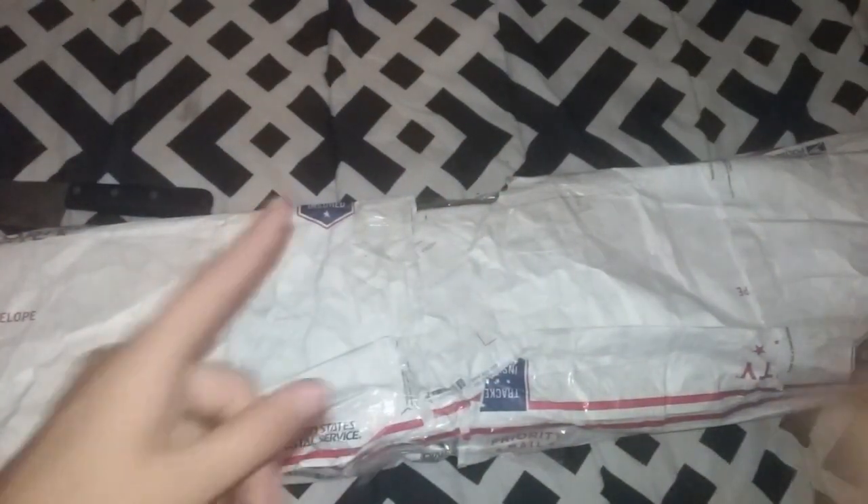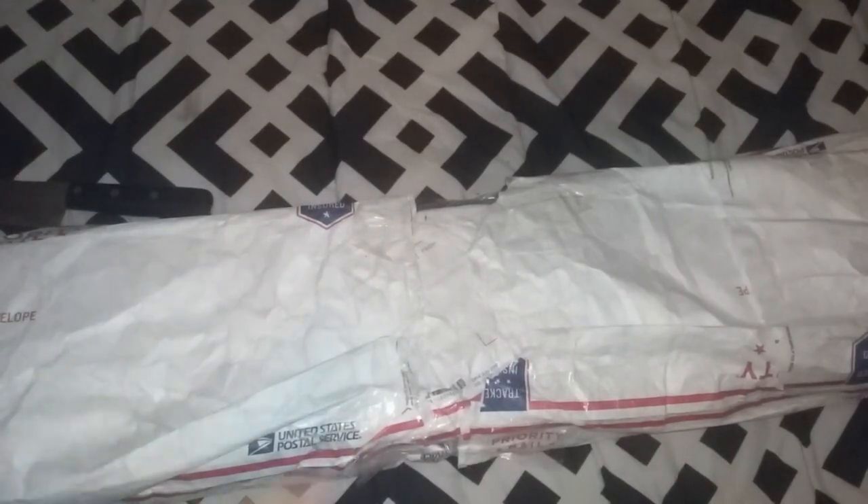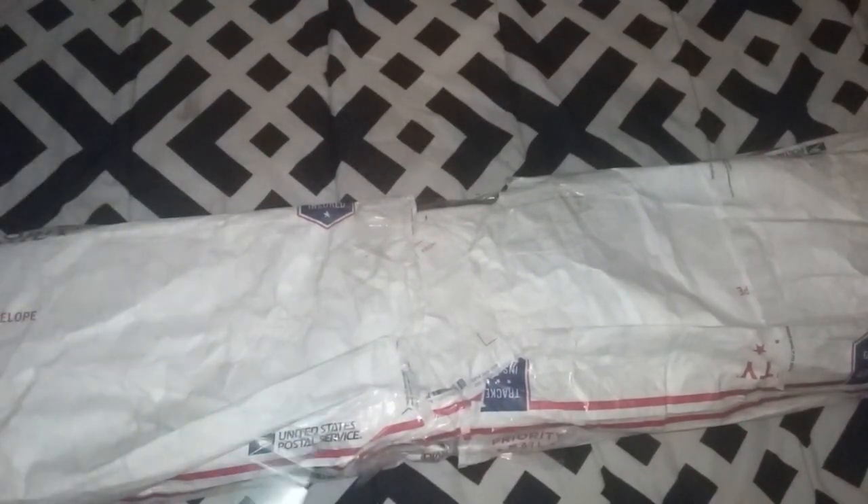Hey guys, welcome back to the Beachy Teller Alliance. Today, I got this unboxing that I can do. I think it's my airsoft gun that I ordered. It's a sniper rifle. So, let's get started.